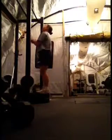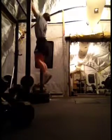Alright, we got some butterfly kipping pull-up practice. So watch it full speed and then slow it down. We'll start from here and go at half speed.